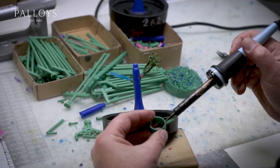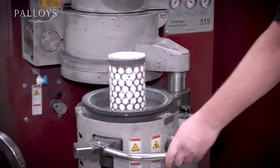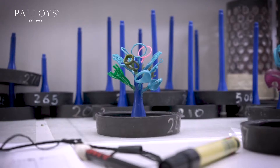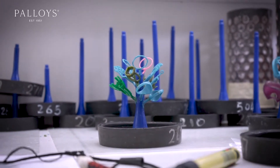Tree setup. This is where we get your model and attach it to a sprue. A sprue is just a length of wax that allows us to pour metal into a mold when we have investment plaster in place. We arrange the models on this sprue tree in a specific order so that the heat from other castings will not affect your casting.